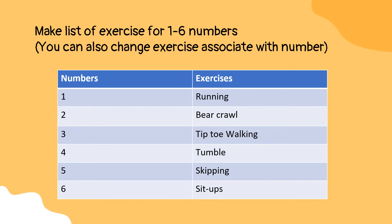Fifth, skipping — children have to skip the rope. It can be replaced by jumping if you don't have a skipping rope. Sixth, situps — children have to do casual situps.